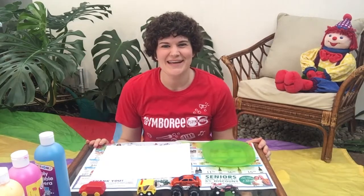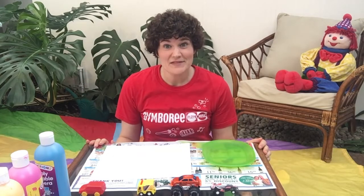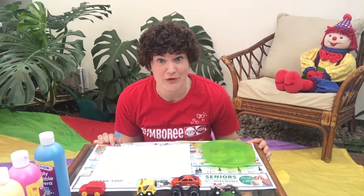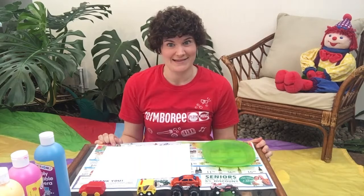Hi everyone! Teacher Mara here. If your little one loves playing with toy cars and trucks, then this is the activity for you. We are going to do some toy car painting today.